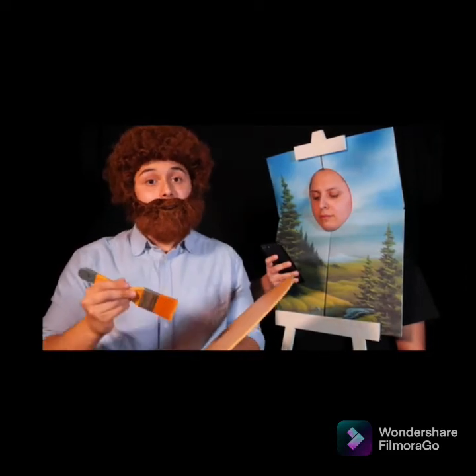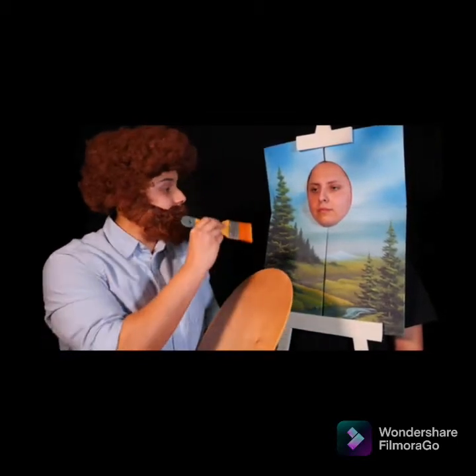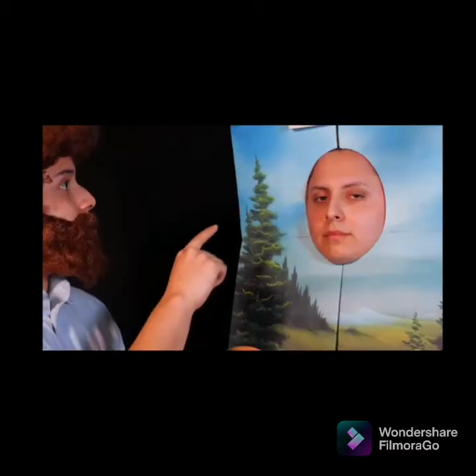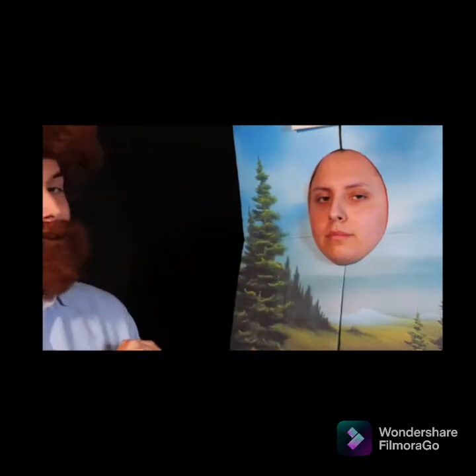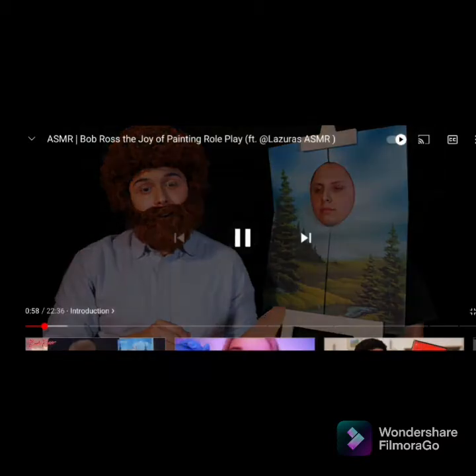Oh hello there and welcome back to the Joy of Painting with Bob Ross. I'll be your host today, Bob Ross. As you can see here, we have a happy little prepared canvas from last week's episode. We're going to be continuing because we did miss one spot — this happy little mythical forest. Why does the painting look depressed? Oh my god, this is amazing.